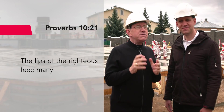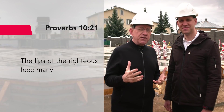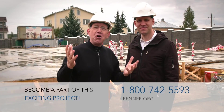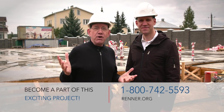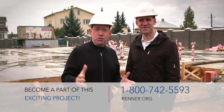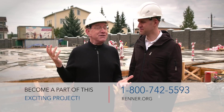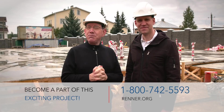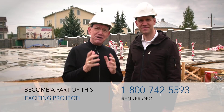People are hungry for the Word of God, and I believe we'll be able to film and produce many programs so people's lives can be filled with the Word of God. Proverbs chapter 10 verse 21 says, 'The lips of the righteous feed many.' I really love that verse — I believe it describes our assignment. Our job is to feed many people, but we can only do it because of partners like you. We can't do this by ourselves; we do this in partnership with you. By this time next year, we're going to be producing programs right here.